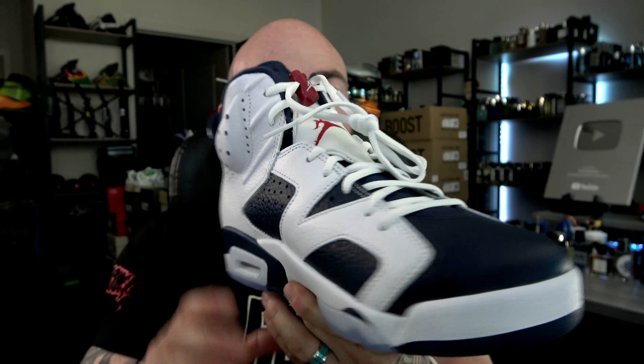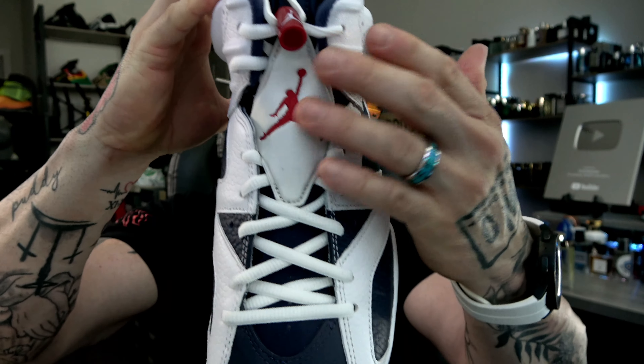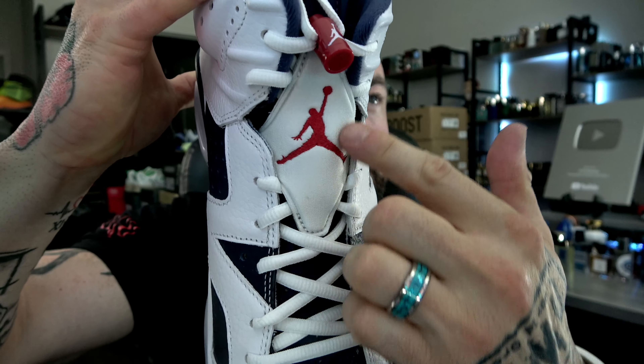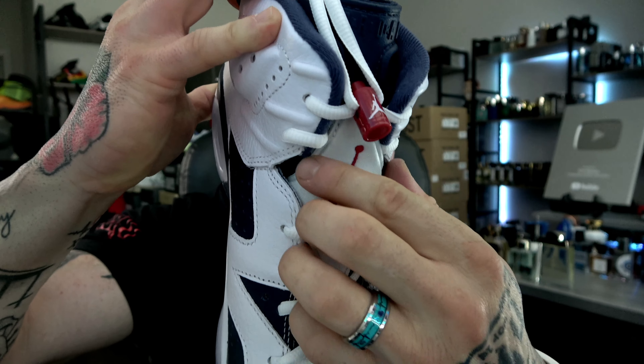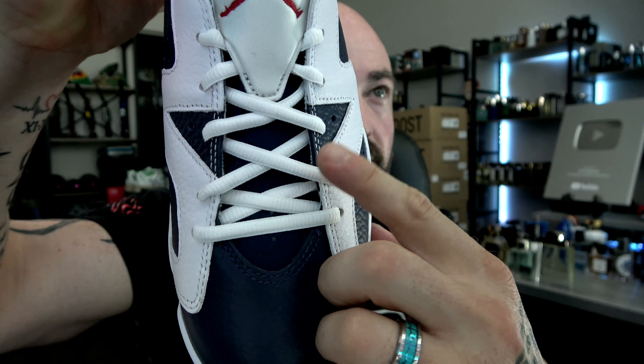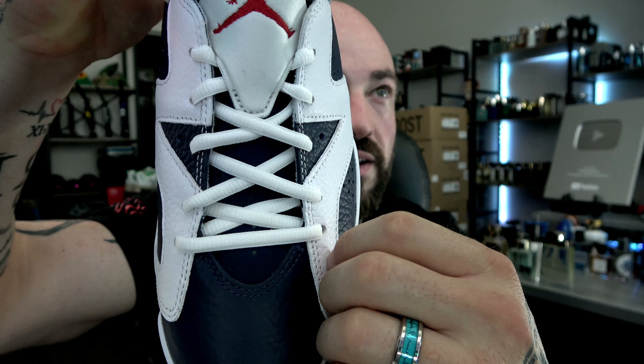Medial side — more of the same. As we look down, I actually love this neoprene lace keeper of some sort — I forgot the official name for it — but neoprene with the embroidered Jumpman logo. You got the red lace lock, and then the oval-style laces.